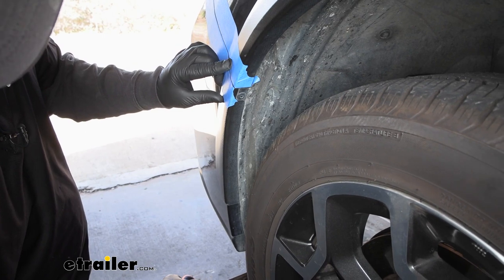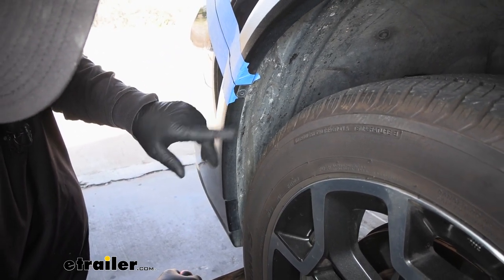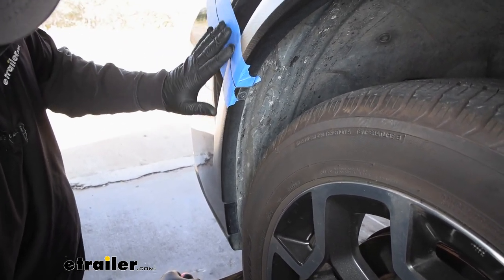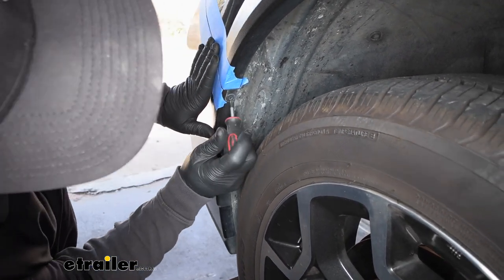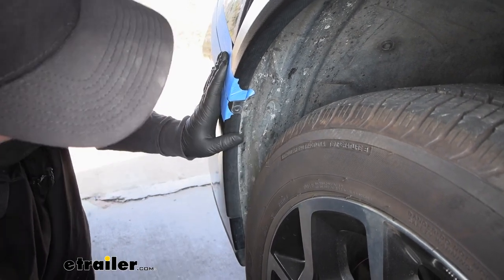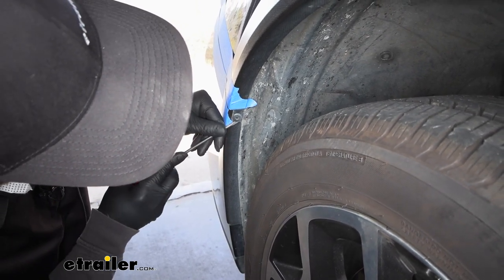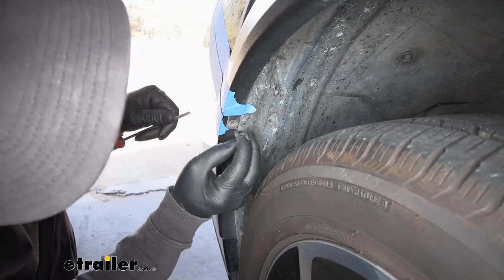If we move to our front wheel wells, we're going to have a fastener up here at the top that we need to get out. You'll probably see this blue tape along the edges — I just put this here to help protect from scratching when we pull the fascia off. With these fasteners, you're going to push down on the center so it'll kind of pop in, and then you can take a screwdriver and work that fastener out.